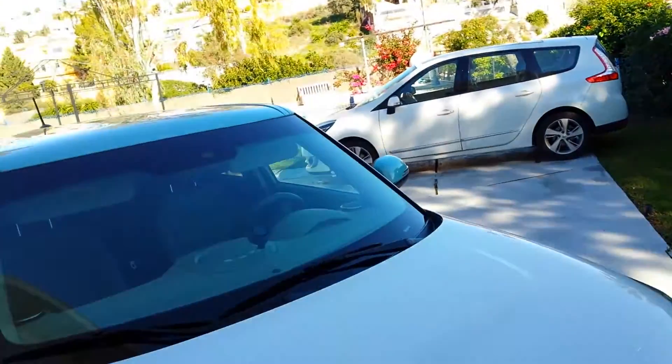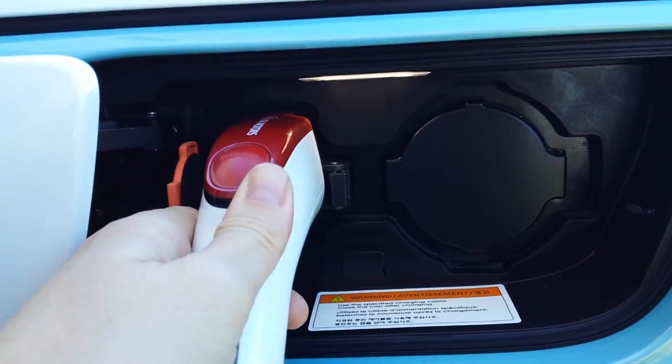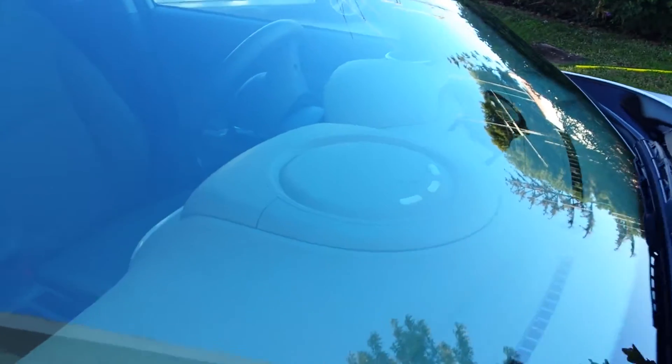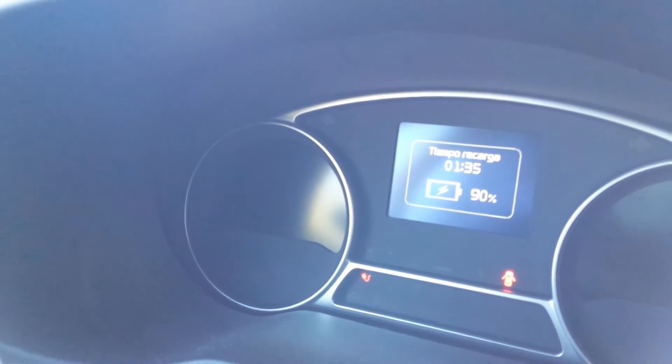So here we go. Charging cable — let's do this. And we're off-grid charging. Here we go. Already the battery is already pretty much charged.